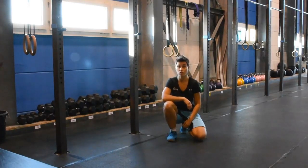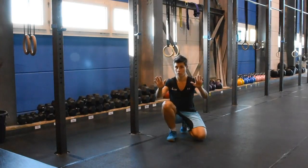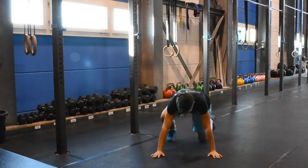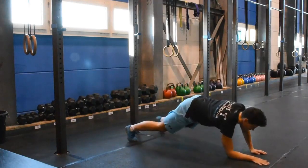So the plank position as we do it, you're going to put your arms apart a shoulder width — that means an underarm plus fist — and go on to your elbows. It looks like this.